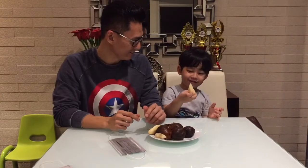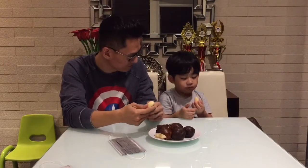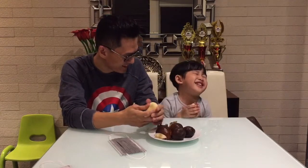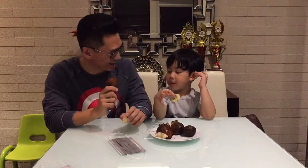No. Mm! Yeah! Snake fruit — it's not actually from a snake. In Indonesia, we call this salak. Salak. Okay, ready for next? Yes!